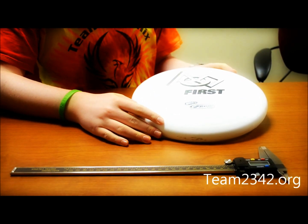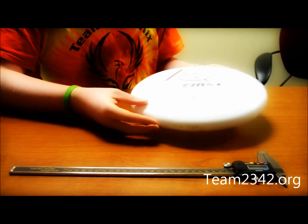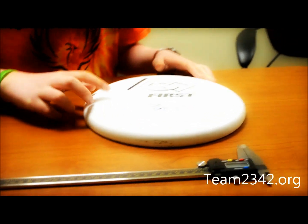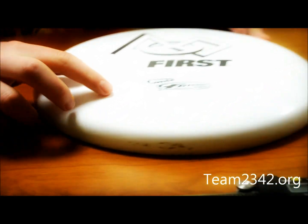This is the round frisbee disc that we'll be using for this year's game. The frisbee disc is made of PE, polyethylene, which is the most common form of plastic. The edges, as you can see, have ridges.